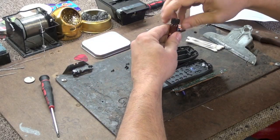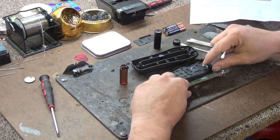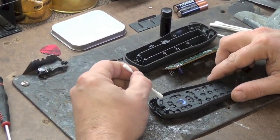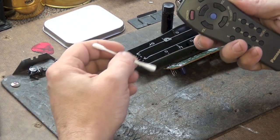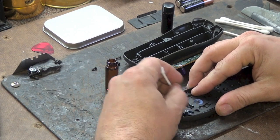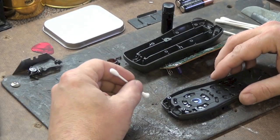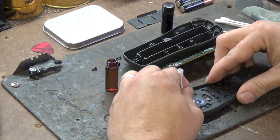You will use a q-tip and the clear cleaning solution to clean all contacts on the back of the keypad. To speed up the drying process you can use the dry end of the q-tip and wipe back over these contacts.